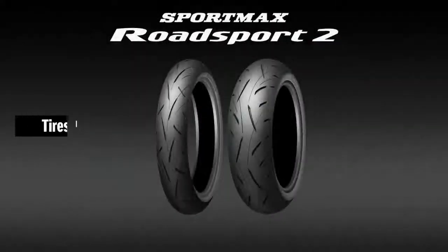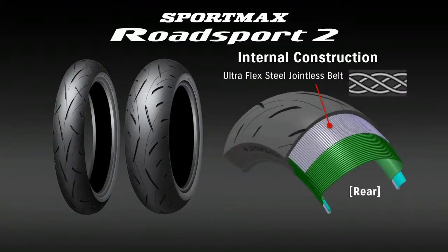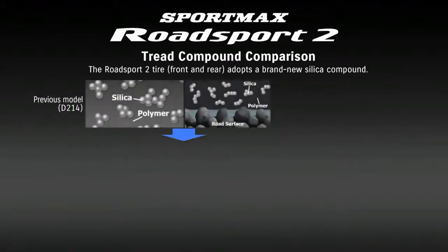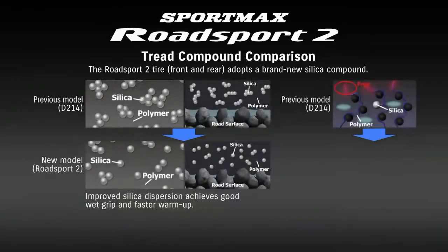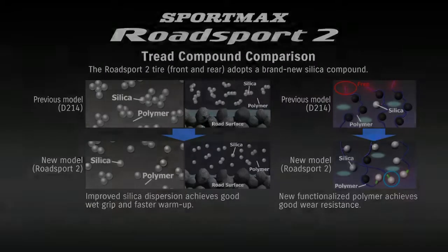Dunlop's new Road Sport 2 radial tires were specifically engineered for optimum performance on the GSX-S1000. Features include an updated internal construction, a level of rigidity matched to the bike's weight and performance characteristics, and a new compound with an optimized tread pattern that provides good wet or dry grip and faster warm-up. These traits combine with the front and rear suspension settings to achieve an ideal ride.